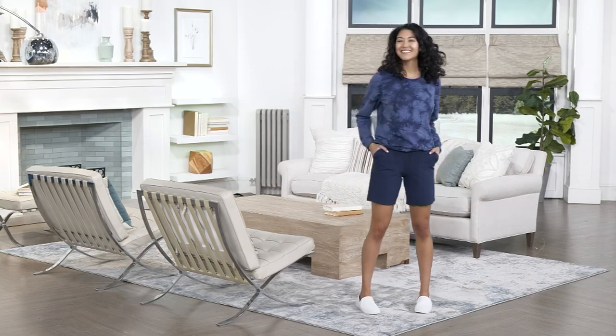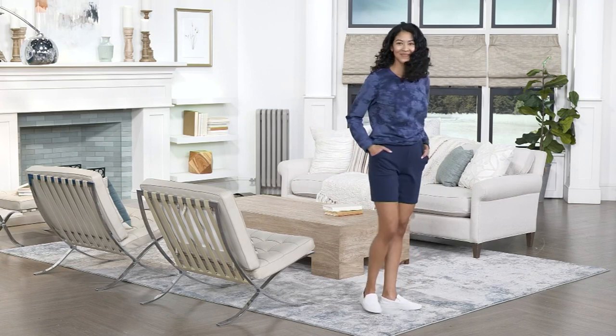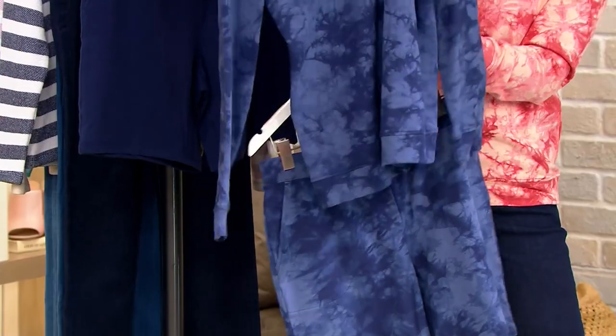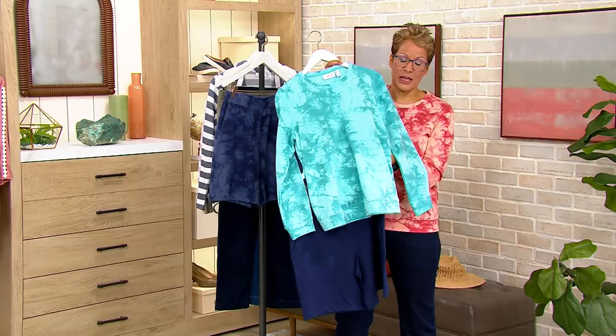For those who want a Bermuda, we have those coming in later. But if you love this one, I wouldn't hesitate. Every year we present shorts, they sell out, and then in May people come to me asking when the shorts are coming in — and they came in already, you missed the moment.